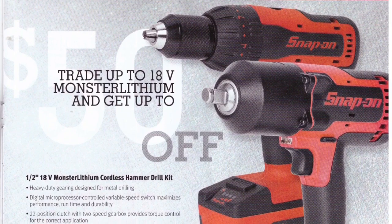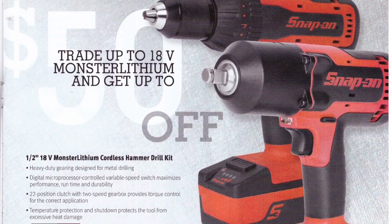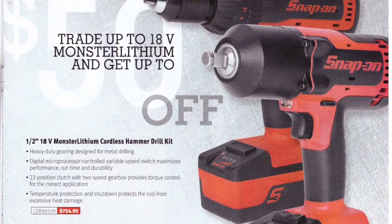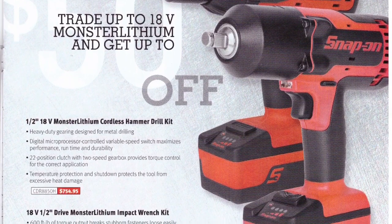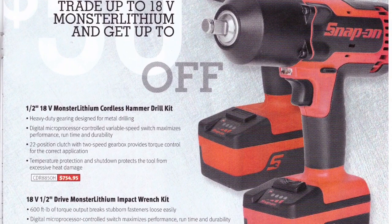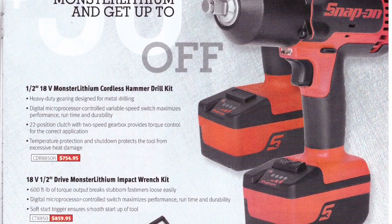Next page — the 18-volt half-inch drive Monster Lithium impact and the 18-volt cordless hammer drill. That drill is huge — it's a big unit.